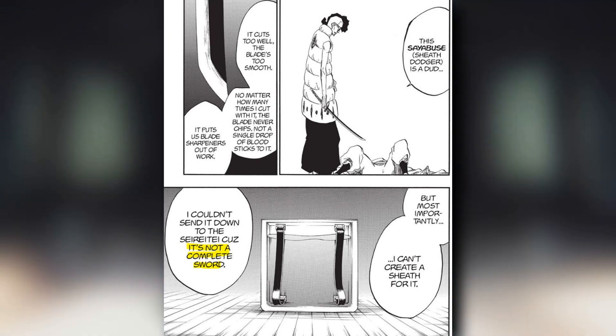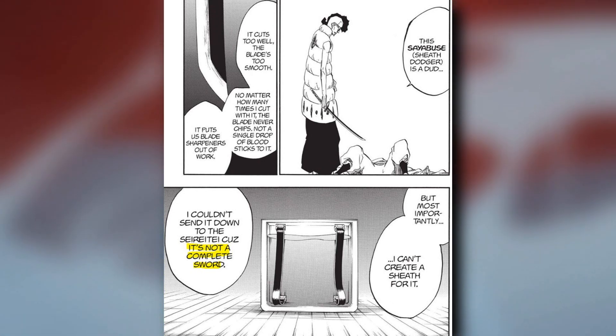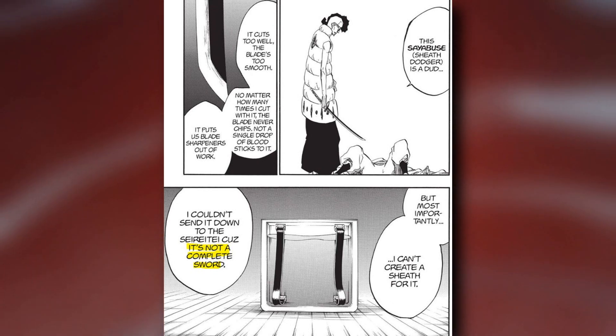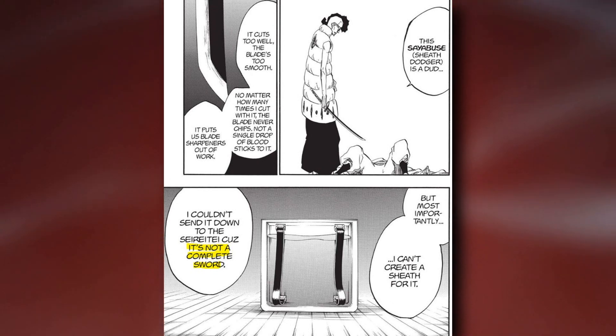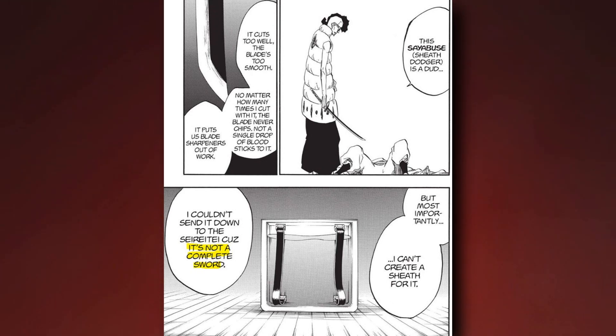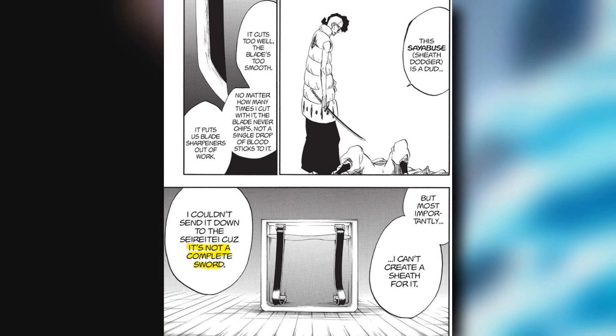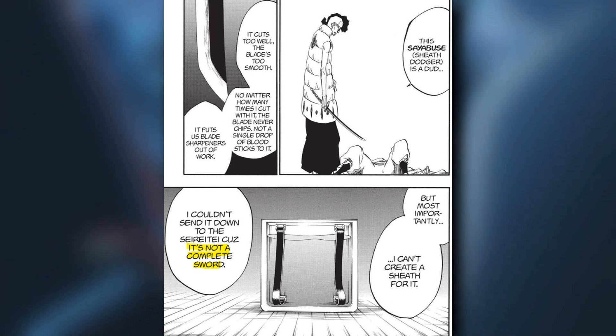Nimaya said: 'Since I couldn't make a sheath for this sword, I wasn't able to send it to the series, and so it was an incomplete sword.' The phrase 'incomplete sword' gives you a clear indication that a Zanpakuto cannot be complete unless the sheath is present — otherwise it would be considered an incomplete sword.